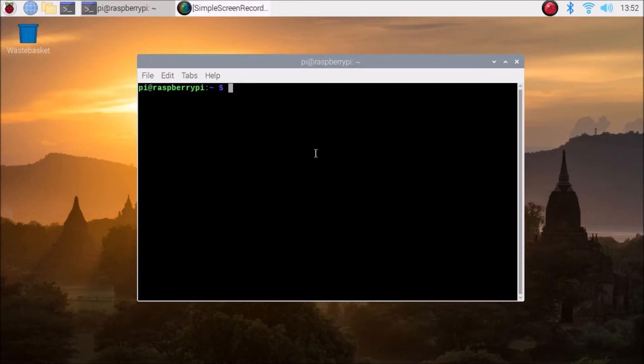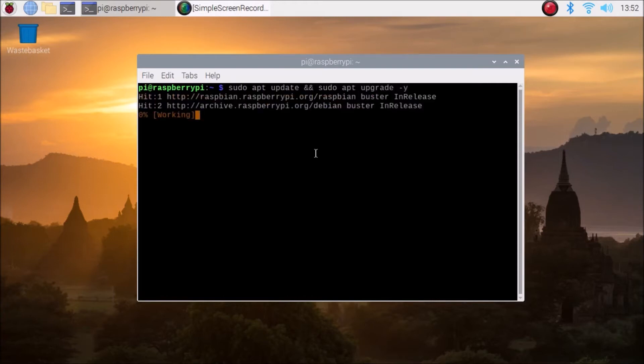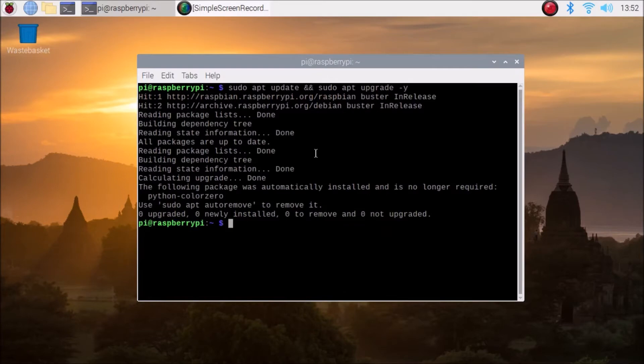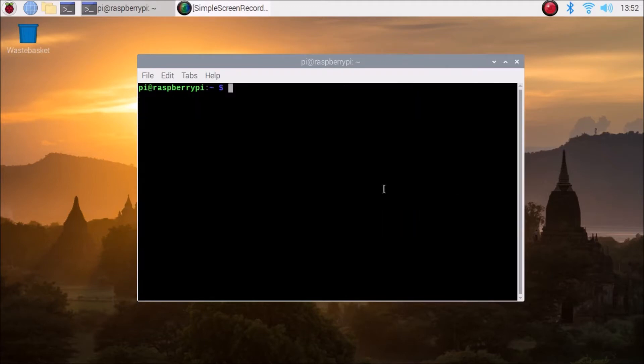First you need to update and upgrade the packages. The commands are: sudo apt update and sudo apt upgrade -y, then hit Enter. It will update and upgrade all the packages. I have already run these commands, so the packages are already updated and upgraded. Run these two commands first before proceeding.